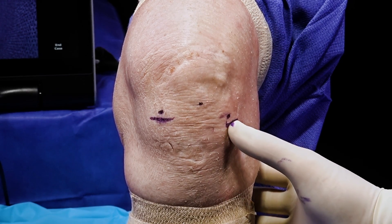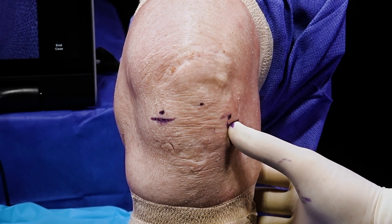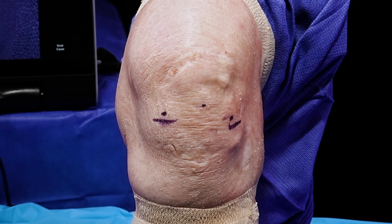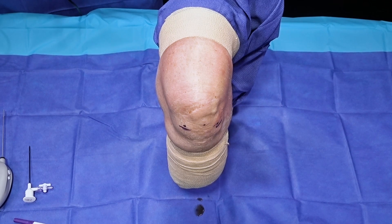Here is our lateral arthroscopic portal. This is going to be our standard visualization portal. And here is the standard medial portal, which will be the working portal for a lot of our arthroscopic procedures as we get to the therapeutic aspects of nanoarthroscopy. We also have other portals at our disposal — a posterior medial portal can be utilized, as well as a standard superior lateral portal if you need to get better access to the patellofemoral joint.